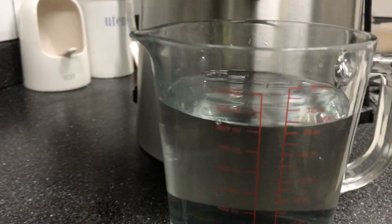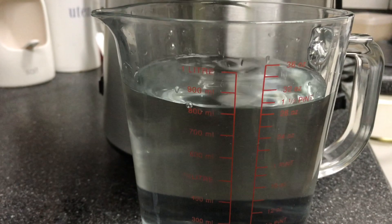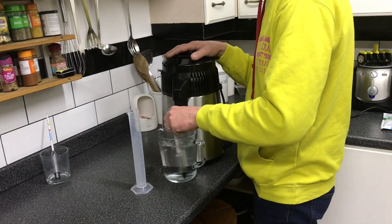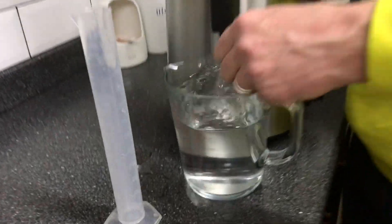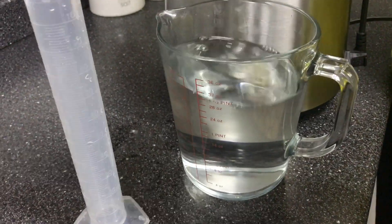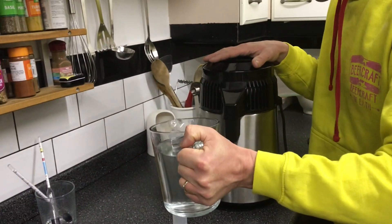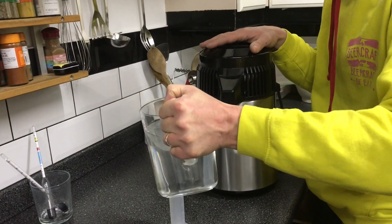We've got to about 800ml so we'll stop it there and see what the ABV is. I'm going to give this a quick stir just to make sure all the alcohol at the top and the bottom are mixed together, then put 100ml in the trial jar.